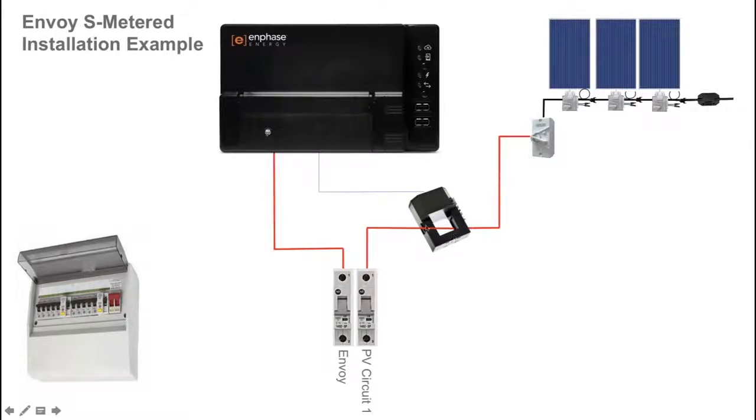To enable solar production monitoring, a current transformer or CT is installed around the active cable or active conductor of the solar circuit. It has a pair of wires that terminate in the Envoy S Metered.